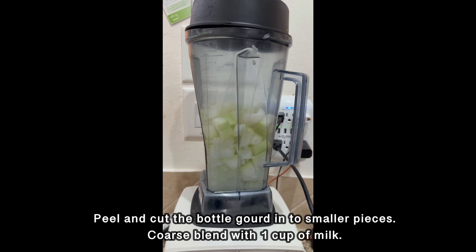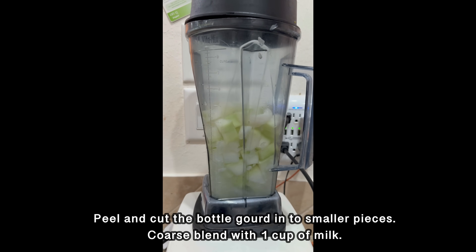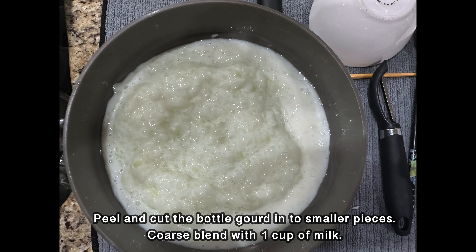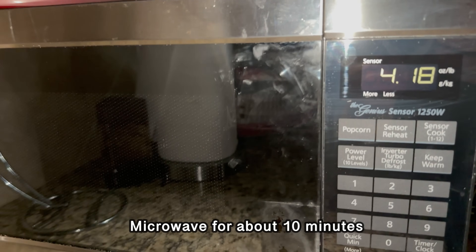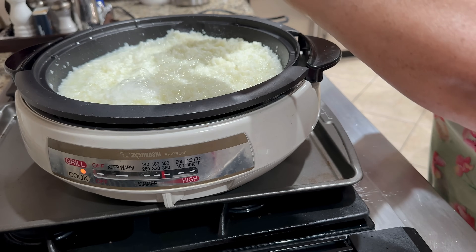We peel the bottle gourd, made into small pieces, and coarse blend it with a cup of milk. And then I'm cooking it in the microwave for about 10 minutes just to speed up the process. That's optional.